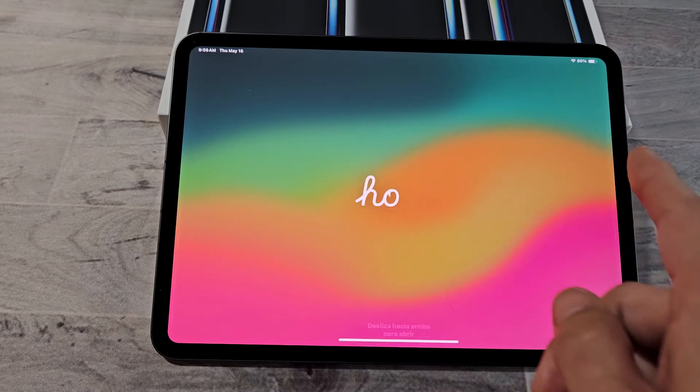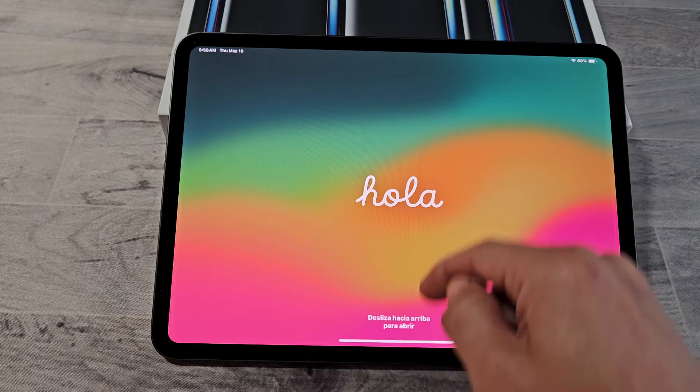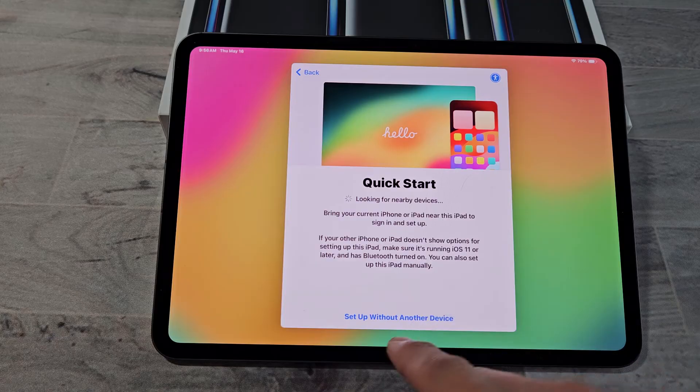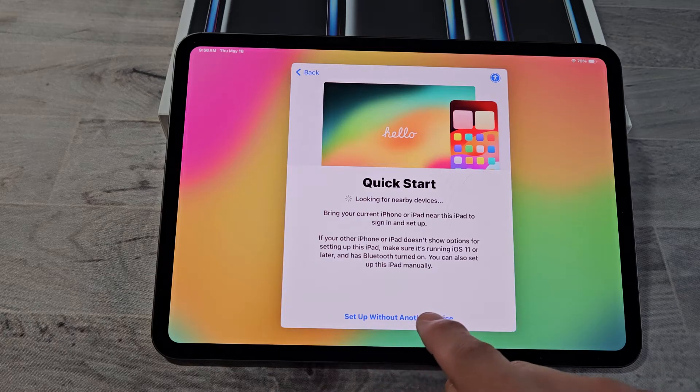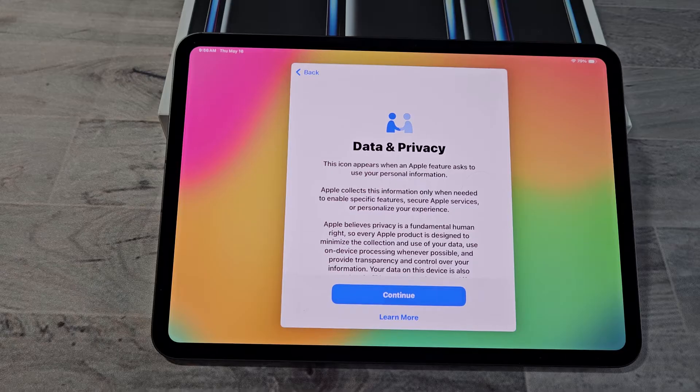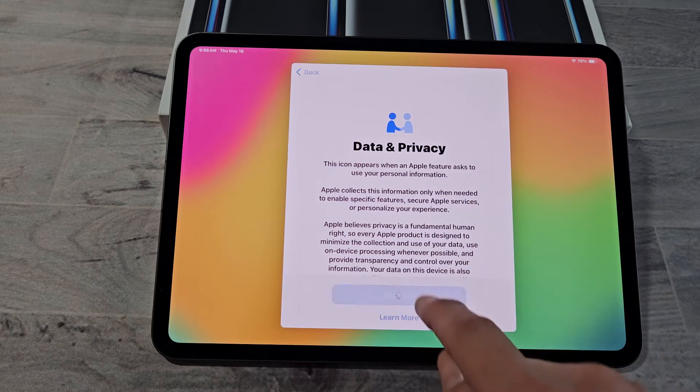Looks like we're back at the Hello screen. Just go ahead and swipe up. Quick Start again — set up without another device. Now we get a Data and Privacy screen. Go ahead and read through that. If you're ready to continue, tap on Continue.